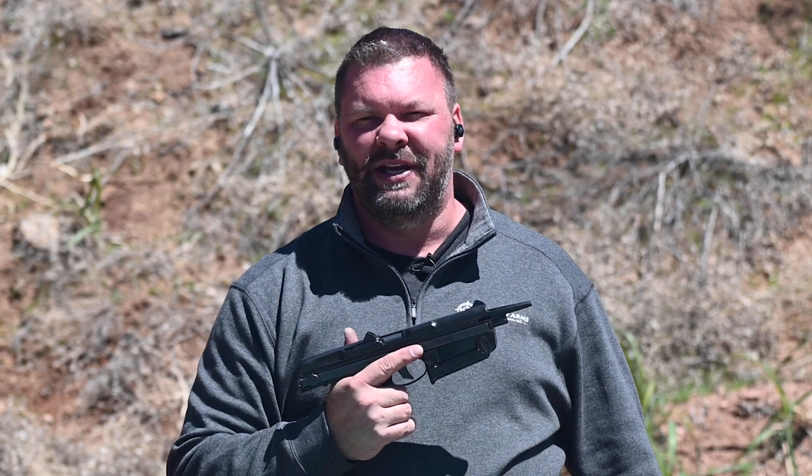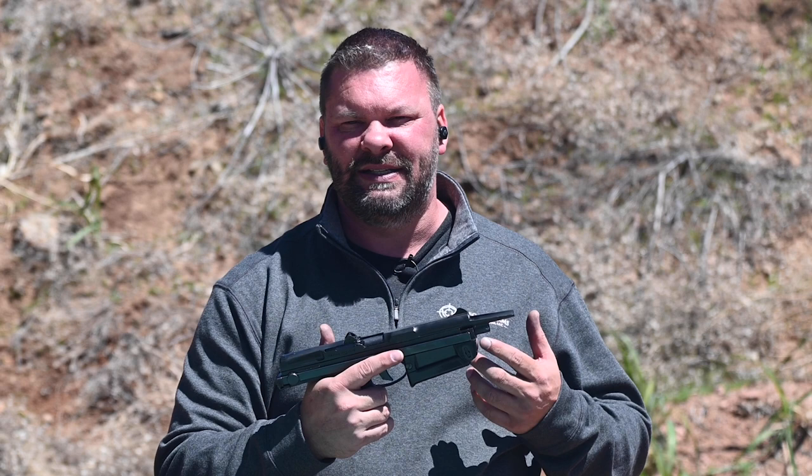Hi, my name is Jason with Legacy Arms International. Today we're going to talk about a fun, essentially machine pistol, the Polish PM63. The PM63 first went into development and design back in the 1950s, and it was officially formalized in 1963, hence the PM63, but it went into service in about 1965 with the Polish Army.